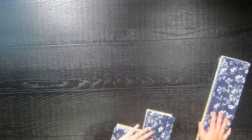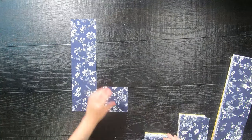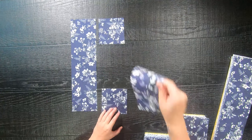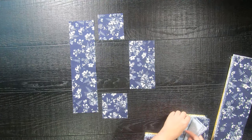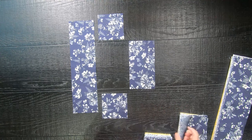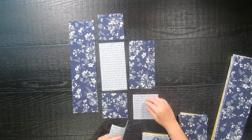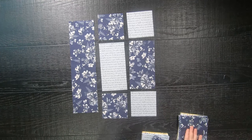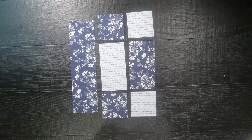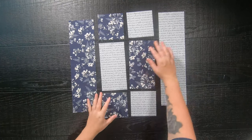Once all of your fat quarters are cut, to make one block you are going to select two 4.5-inch squares, one 4.5-inch by 8.5-inch rectangle, and one 4.5-inch by 16.5-inch rectangle — all from the same print. Then select a different print and grab again two 4.5-inch squares, one 4.5-inch by 8.5-inch rectangle, and one 4.5-inch by 16.5-inch rectangle.